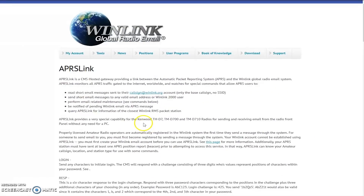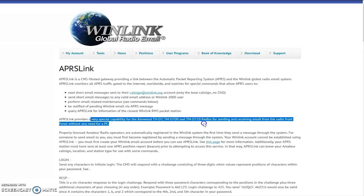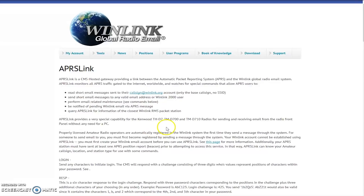It does mention there's a very special capability for the Kenwood series — like the D7 Alpha, the TMD700, and the D710 radio — so you can send and receive email right from the front of the radio without a PC. I can do that with my FT2DR as well, so I'm not sure if this information is out of date or if there's even more special functionality with the Kenwood radios. We'll have to find out in the future.